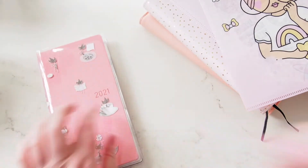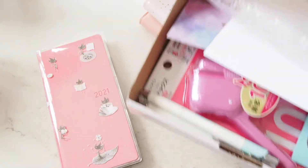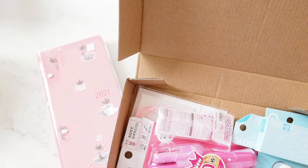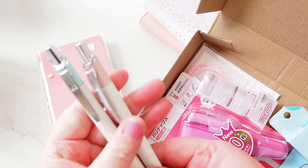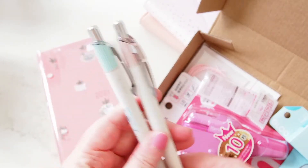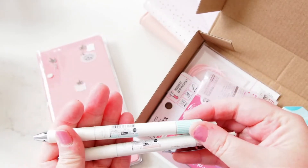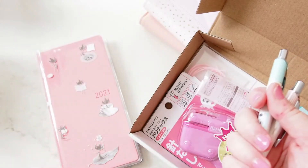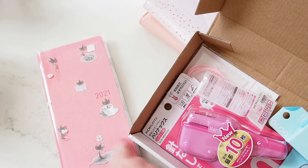One thing I wanted to look at — I have this order here from Bunbougu that I haven't unboxed yet. I thought about unboxing it with you, so let's do that now. I got these two Pentel Cleaner pens — the guys in the Coffee Monsters Co group go nuts about these pens. I got the pink one in a 0.3 and the green mint one in a 0.4, so let's try those out.